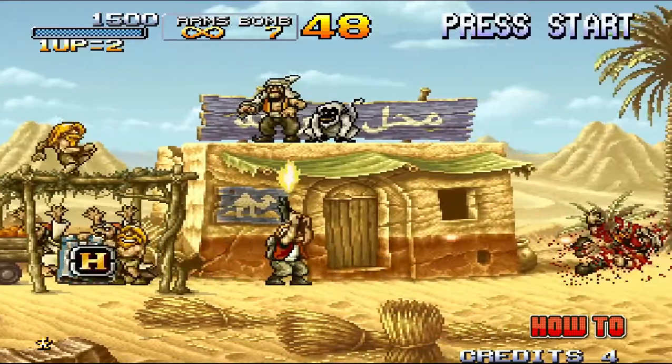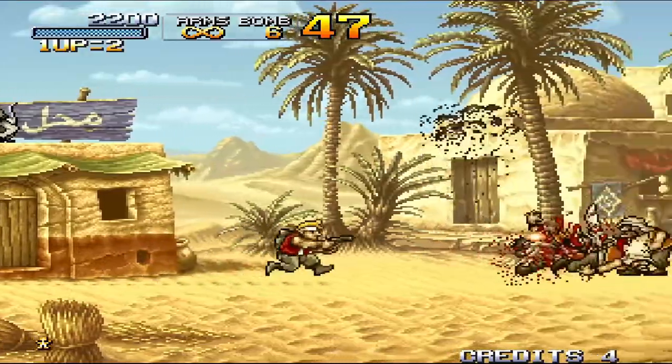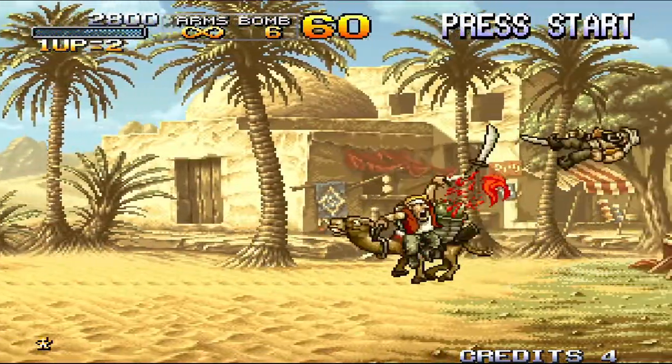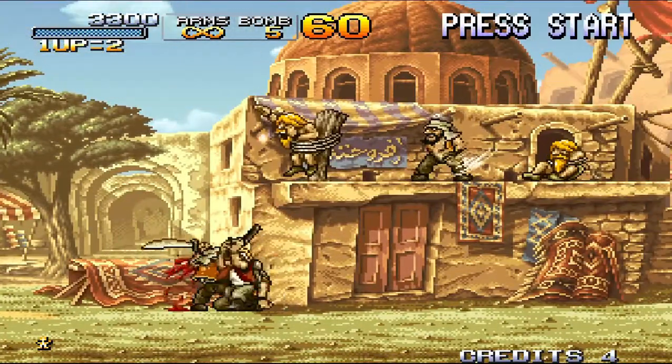Right now I'm playing the original Metal Slug 2 on the Raspberry Pi 3, and as you can see there's some very noticeable slowdown at times. The fix I'm going to show you works on the RetroPie emulator RetroArch.